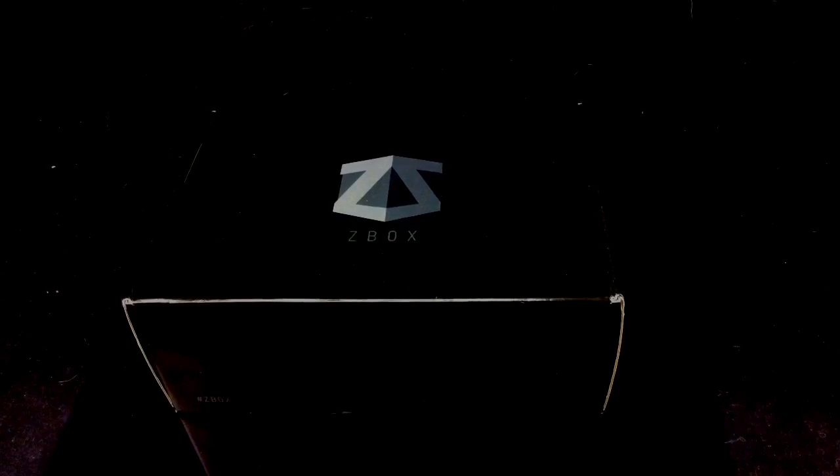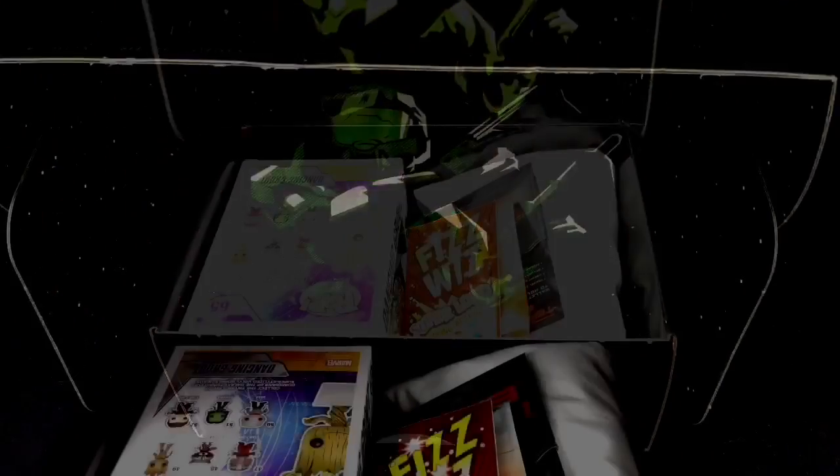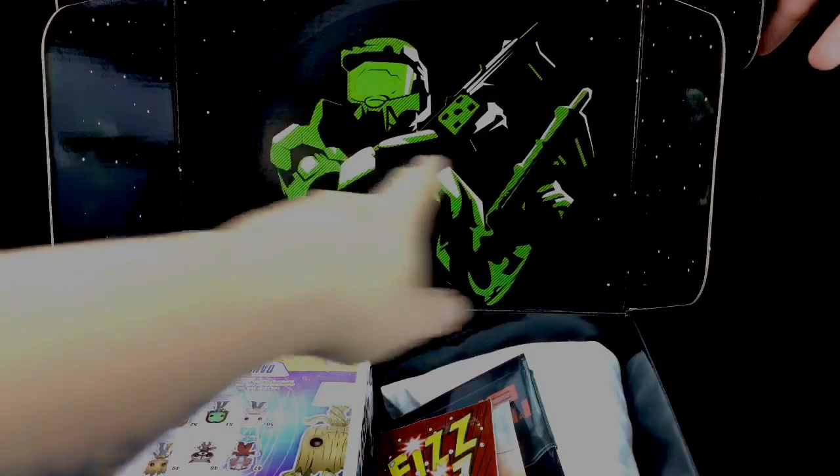Z-Box is a themed box and each month we get a different theme. Let's just open this up. I'm already really liking the box here — really, really nice halo backdrop there with some stars.